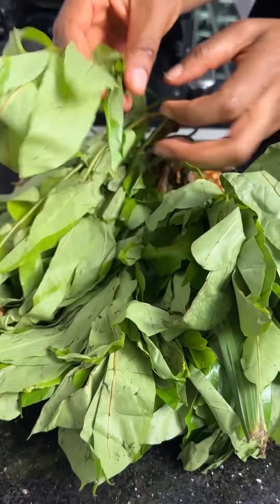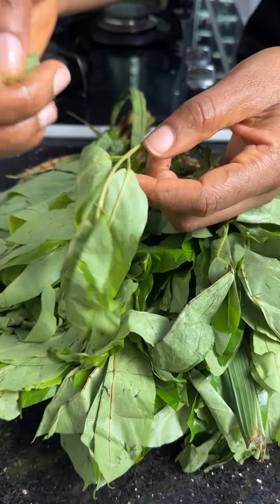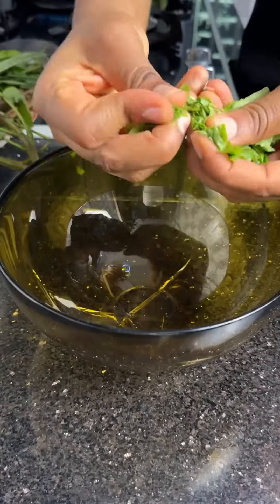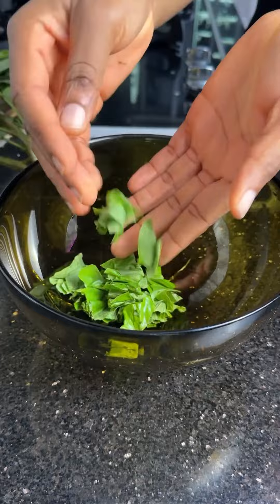First we need to cook our cocoyam and prepare our oha leaves. How do you cut your oha leaves? Do you use a knife or tear them by hand like this? Let me know in the comment section. Once that is done, we're going to wash it clean and set it aside.